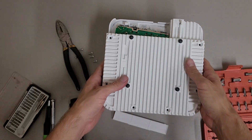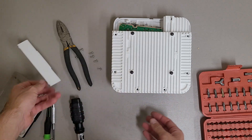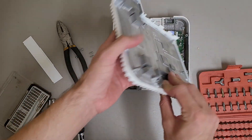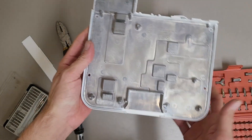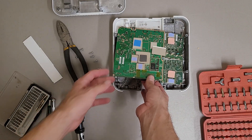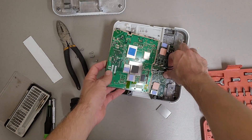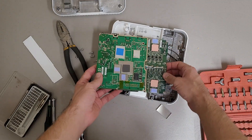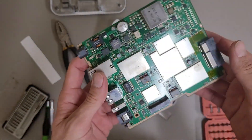Wow, that came out already — it just completely fell apart. Plastic front trim piece. Got this nice massive cast aluminum chunk for heat sinking. And here's the board. One of the cans came off. A bunch of wireless antennas.